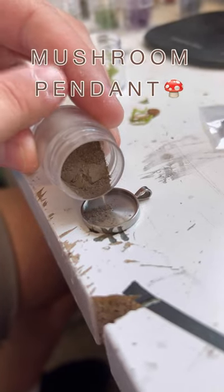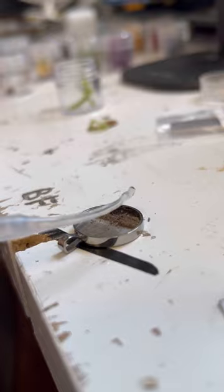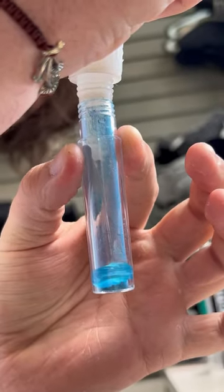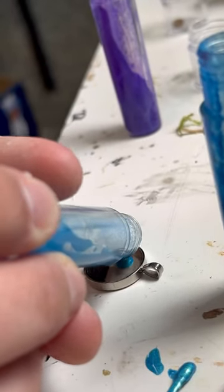Hello everybody! Today we're jumping straight into this one with some dirt, and you may be wondering why dirt? You will see very soon. So Blake's just taking some blue pigment powder and purple pigment powder right now, and what he's doing is going to swirl it together to create a beautiful sky, and it's very satisfying to see it all come together.